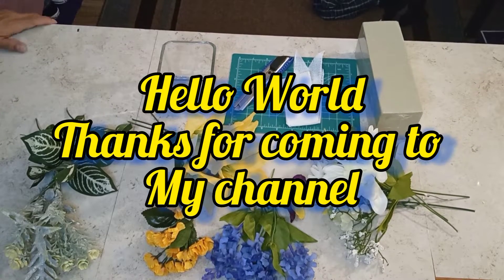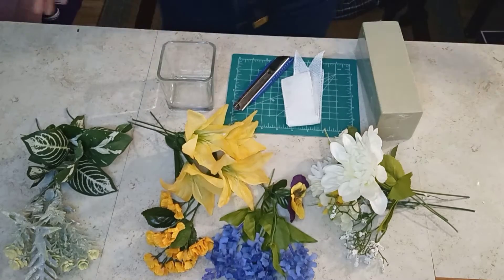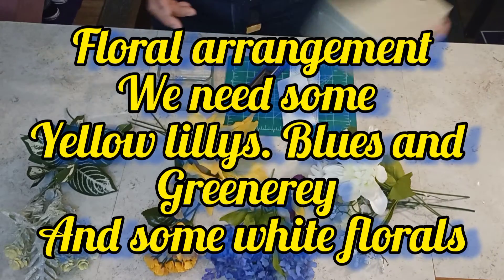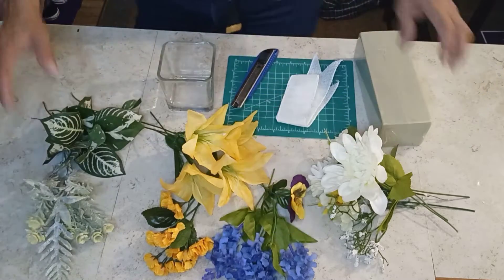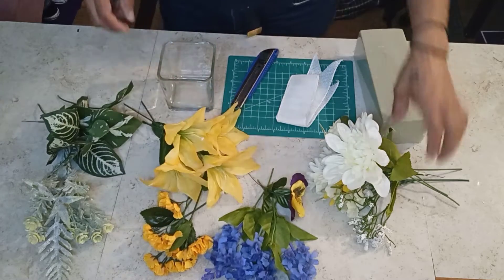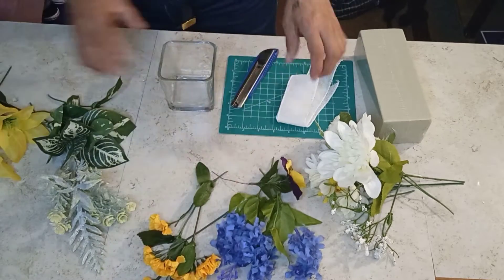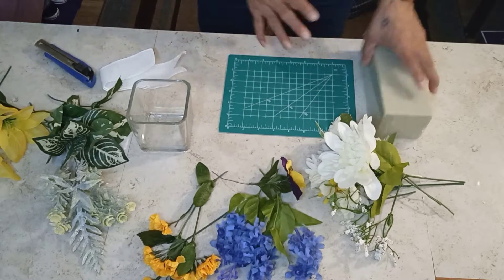Hello, once again, welcome to Caldera Creative Creations. Today we are making a beautiful Mother's Day flower arrangement. We are working with some foam, a cutter, a ribbon, and a variety of beautiful flowers — yellows, whites, some lilies, baby's breath, and some greenery. With that said, let's get started. Thanks for coming to my channel, everybody — I appreciate you viewing.